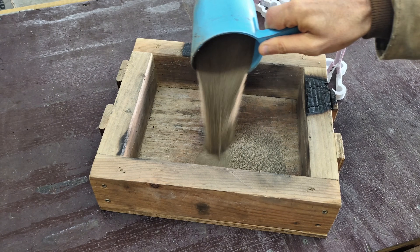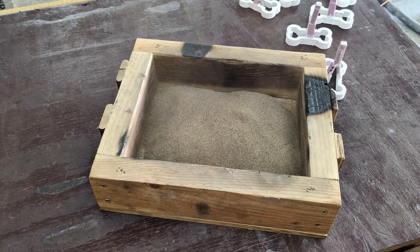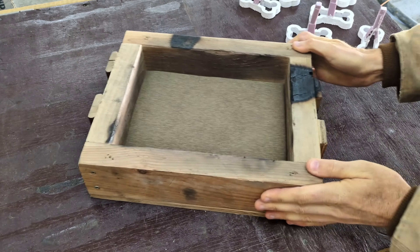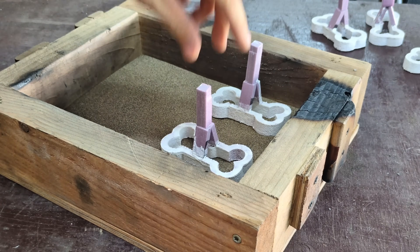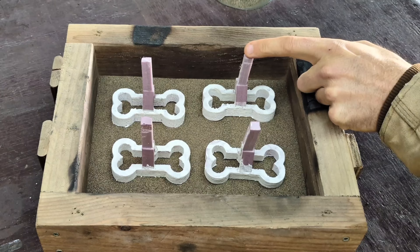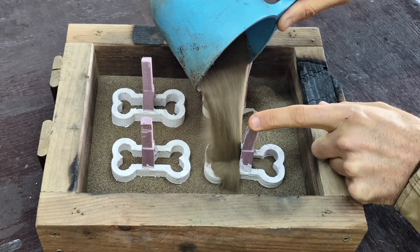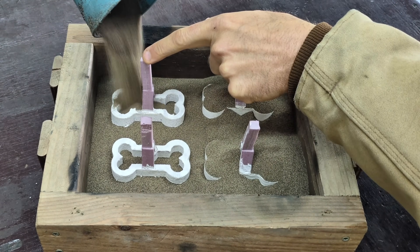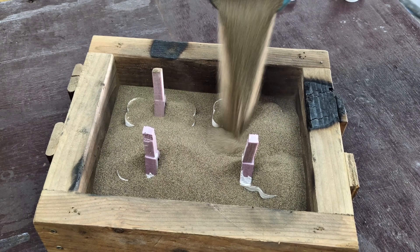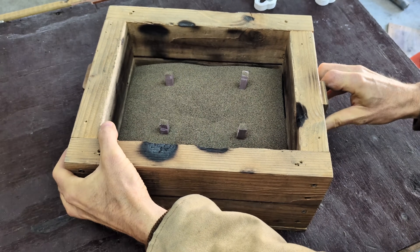With lost foam casting, you don't use ordinary foundry sand. You're just using regular play sand that you can find at your local hardware store. The only difference is this sand has been completely dried out — you don't want to use the sand as soon as you buy it from the store because most of the time it's wet. This sand has to be completely dry with no moisture. You can see how simple the lost foam casting method really is: you just put the foam patterns in the sand and then fill the container with more sand all the way to the top.